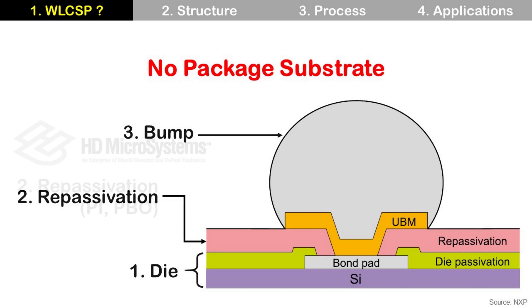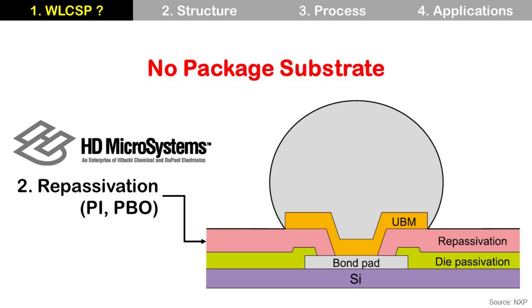For repassivation, PI and PBO are popular. In most cases, PI is used thanks to its thermal stability, good chemical resistance, and excellent mechanical properties. Cure temperature of standard PI material is around 350°C, and lower cure temperature PI — like at 250°C or 200°C — is also available. These low cure temperature PI materials are for memory devices which are sensitive to temperature.